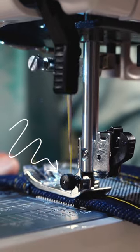What's this little knob for on your regular sewing machine foot? I'll show you. It's a really helpful feature.